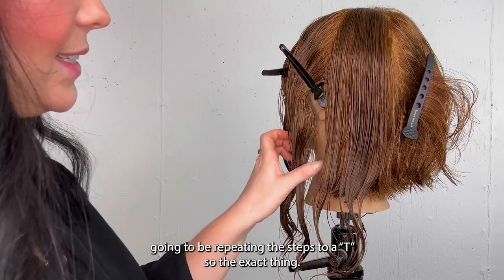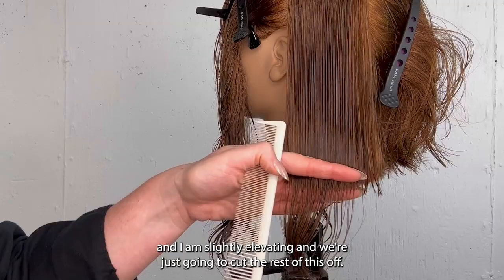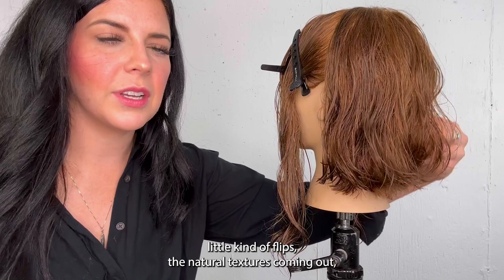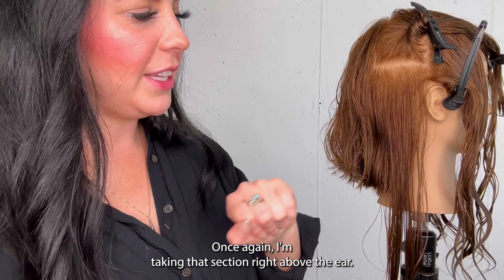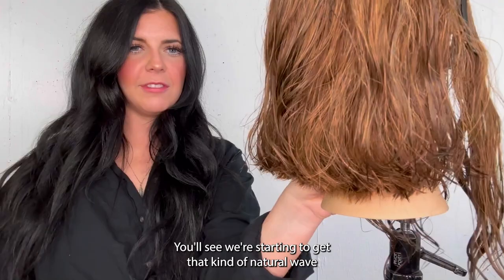On the opposite side it's going to be repeating the steps exactly — get all the hair you're not working with out of the way, comb to get all the grains of the hair smooth, and slightly elevate as we cut the rest off. It's so cute because we're starting to get all these little flippies — the natural texture is coming out and that's going to be key. Once again I'm taking that section right above the ear so we're avoiding any holes. We've finished the entire back and you can see we're starting to get that natural wave and subtle graduation.